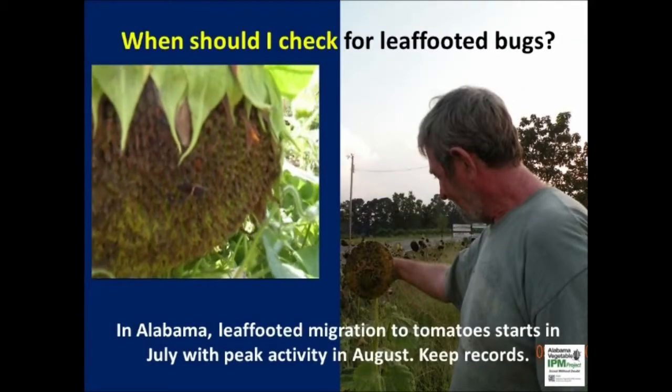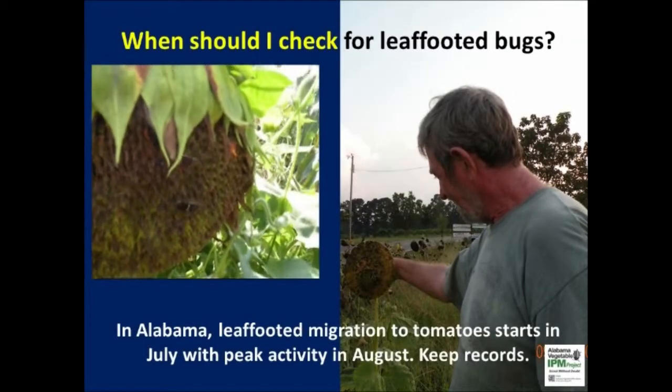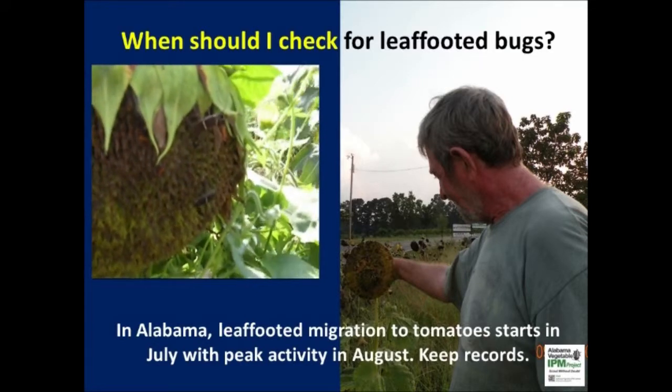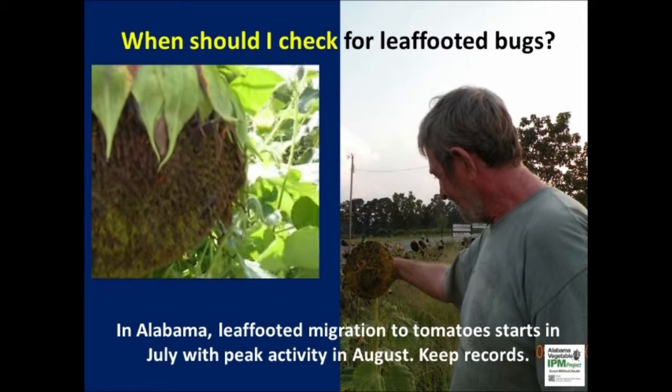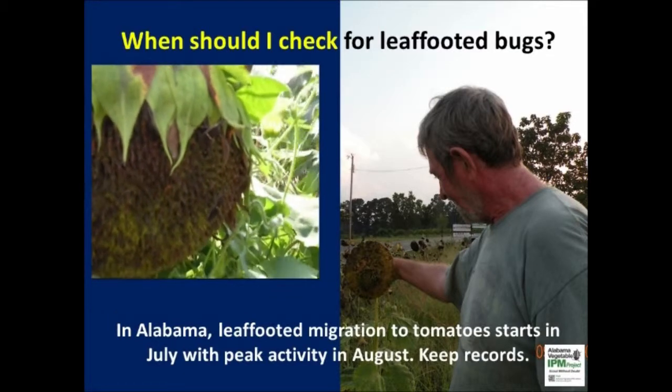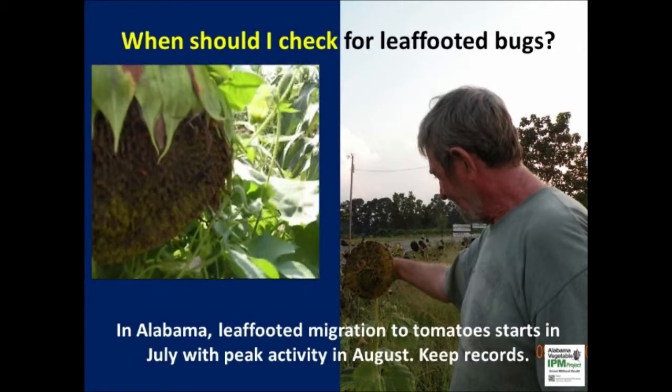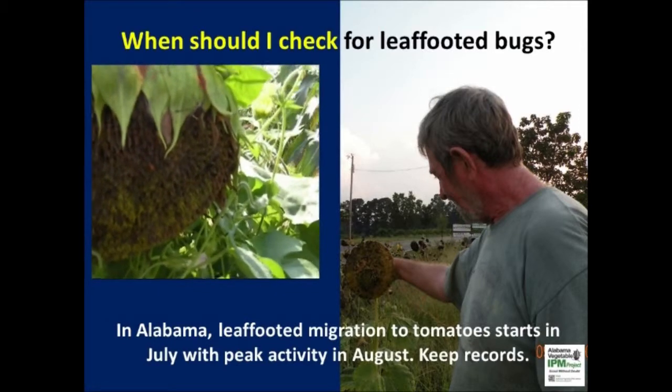A trap cropping system is designed to arrest leaf-footed bug migration, and large numbers will gather on sunflower and sorghum heads. Keep a detailed record of numbers by scouting the insects on a minimum of 20 heads of the trap crop, and check the insect count on the main crop as well. This will be useful for targeting insecticide sprays on sorghum.